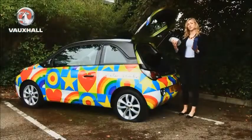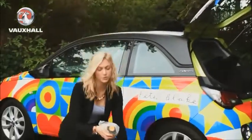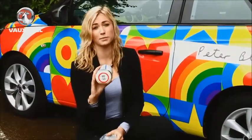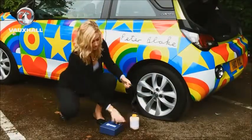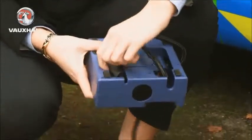You will need the compressor and the bottle of sealant. The first thing you need to do is take the packaging off the sealant bottle. There's a sticker within the packaging which must be fixed within the driver's field of view, which reminds the driver only to drive up to 50 miles per hour. The next thing you need to do is uncoil the filler hose, the air hose and the power cable.